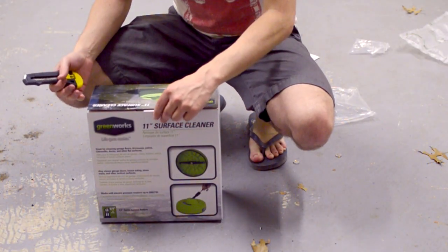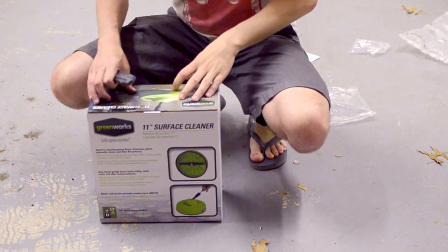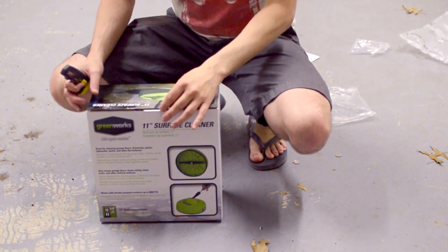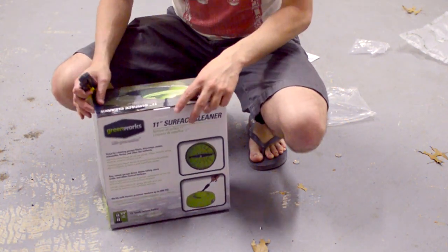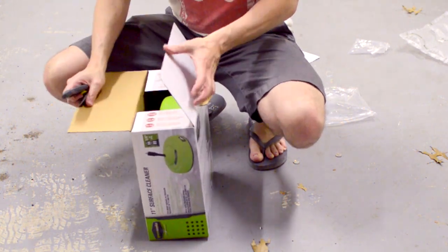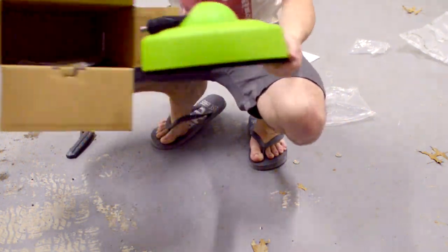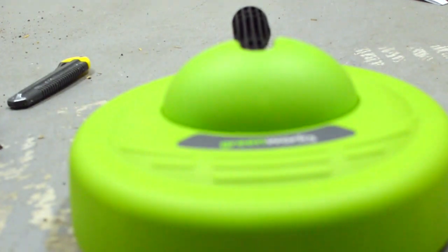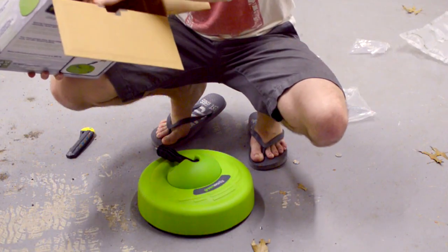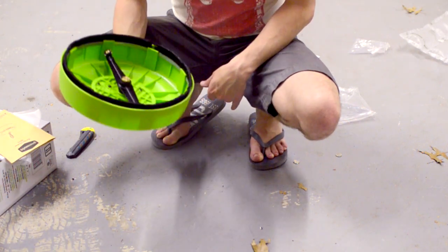This was only about $29 at Lowe's, so all in with the power washer and this accessory, we're looking at less than $200, which I think is a decent deal. We don't even need a box cutter — it pops right open. It's by the same company, Greenworks, so it should work fine. And inside the box is just the item and some paperwork, so kind of a boring unboxing — let's put it to work.